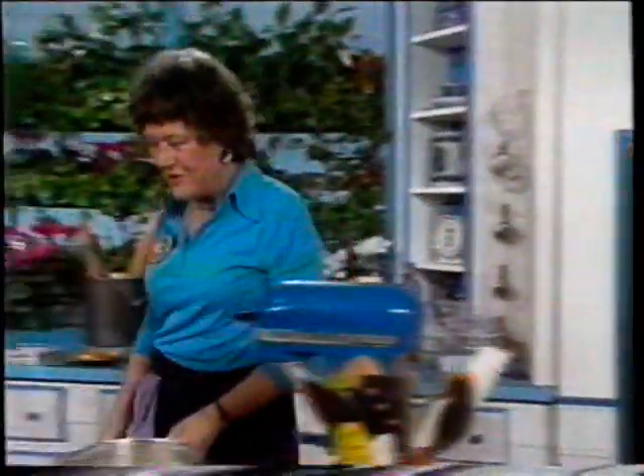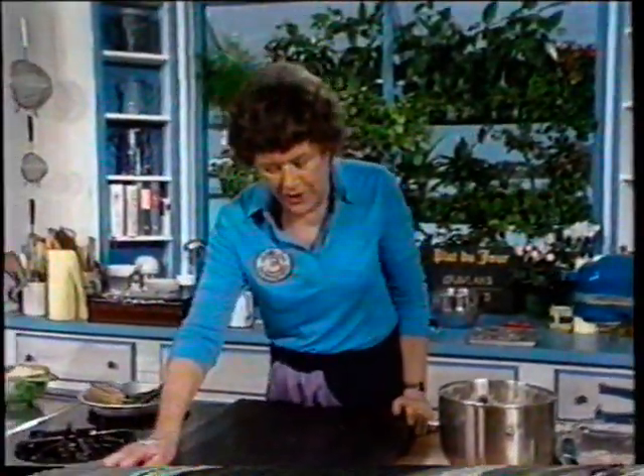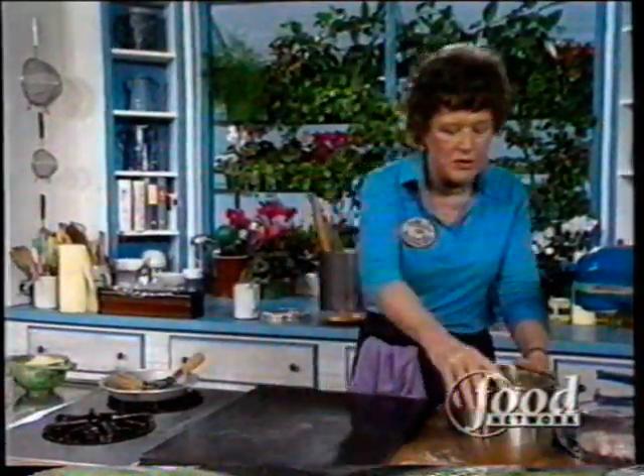Marble — look up marble in the telephone book or under tombstones and they'll cut it for you. It'll last you a lifetime and it's nice and cold.